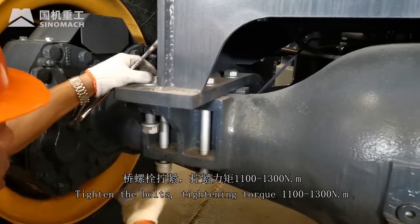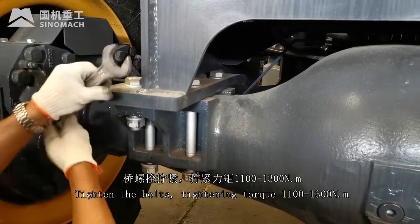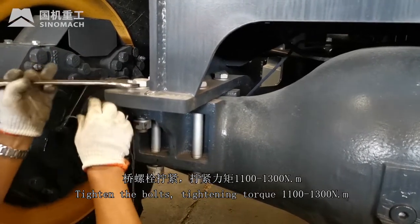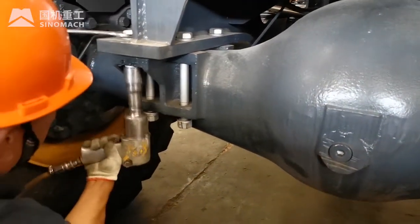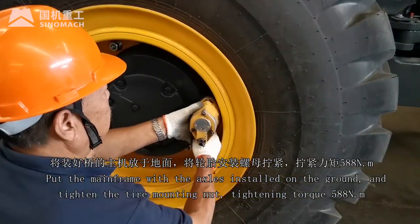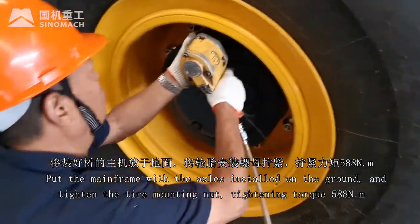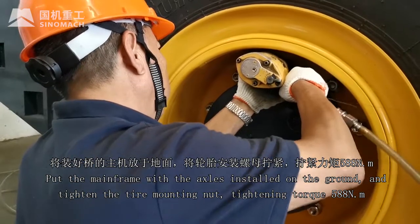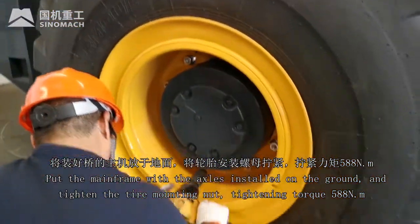Tighten the bolts. Tightening torque 1,100 to 1,300 Nm. Put the mainframe with the axles installed on the ground and tighten the tire mounting nut, tightening torque 588 Nm.